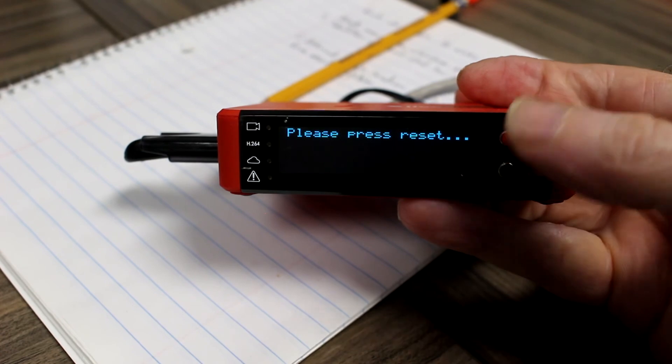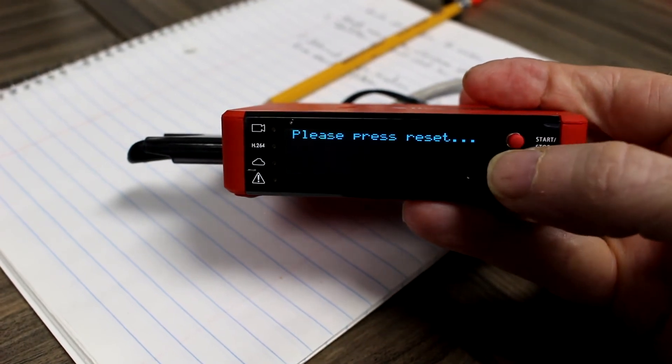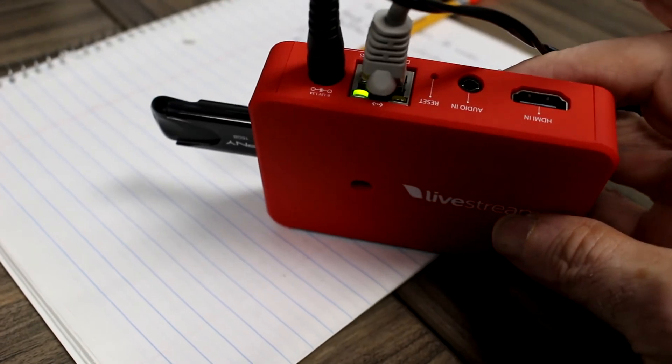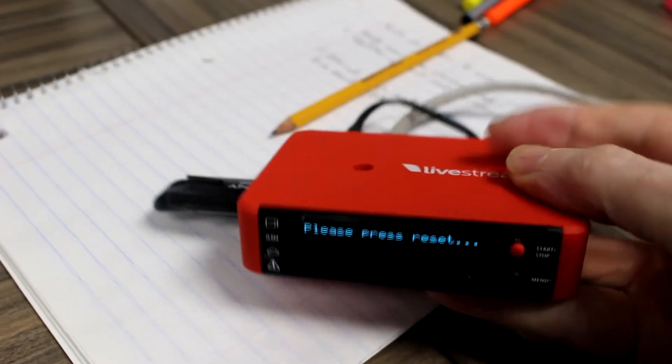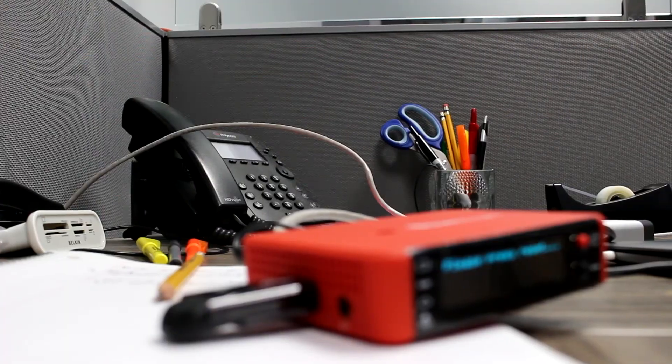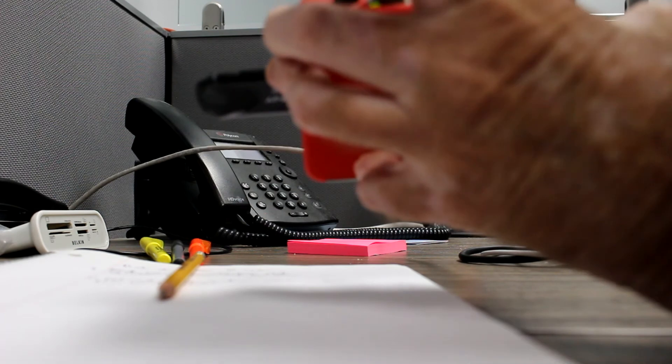Let's reset. I assume that means the reset button in the back. I'll get a pin to do that. I'm going to reset it with my reset pin.